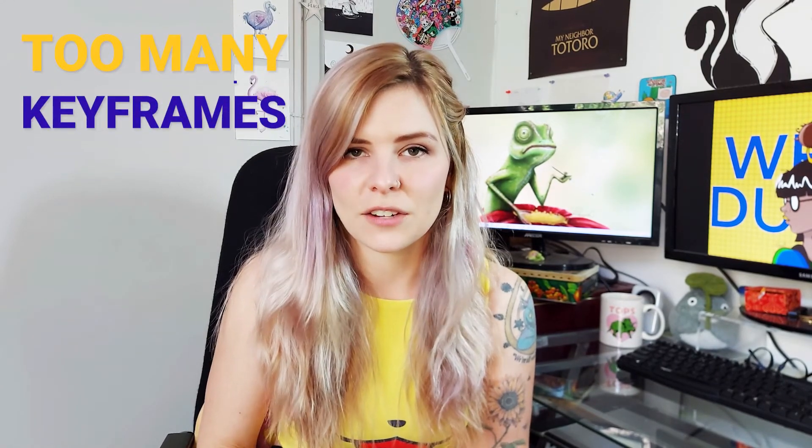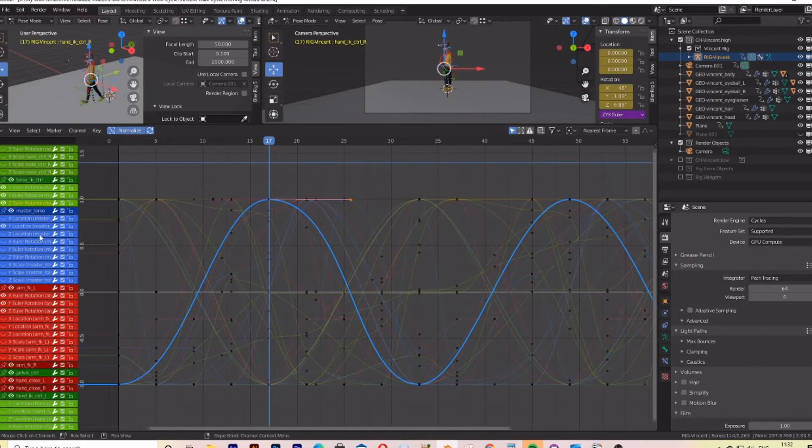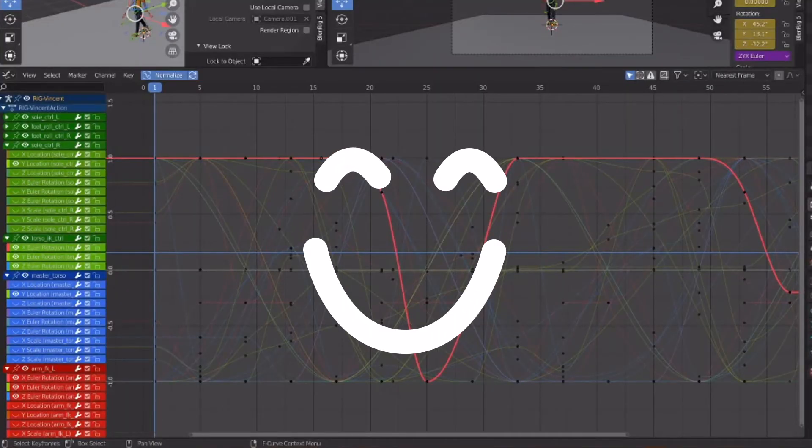Using too many keyframes can also be part of over-animating. This often stems from not understanding how to use the graph editor properly, so you keep adding more and more keyframes to try to get your character to do exactly what you want, making it look worse. Less is more — the more keyframes you have, the more stilted and less fluid your movements will look. You really need to delve into the graph editor and learn how to use it properly rather than relying on keyframing. You want smooth arcs in your movements, not that stop-start rigid animation. You shouldn't be using keyframes to control acceleration or velocity — only for controlling position. The graph editor is your friend.